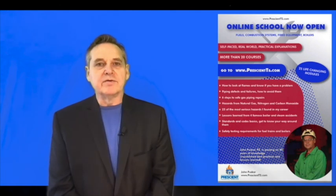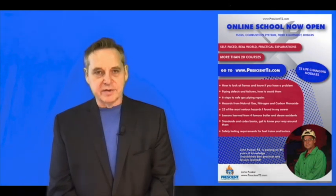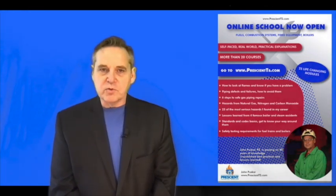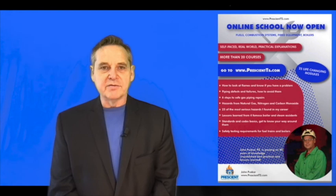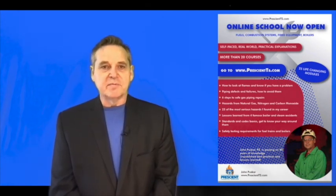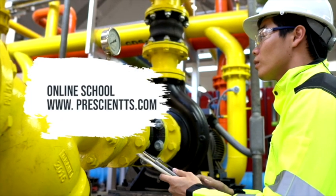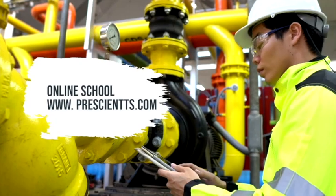Hopefully you found something here of value that you can pass on to friends or co-workers. Please hit the like button and share this video. I'd also like to invite you to the Prescient Technical Services Online School, where you'll find more than 20 modules I've created from knowledge acquired over the past 40 years, traveling over 3 million miles and being in and out of more than 300 industrial plants in 12 different countries. Thank you very much for being here — it's my mission to pass on important life-saving information. Subscribe using the link below and I'll make sure you get first notice every time a new video comes out. Thank you and please have a safe day.